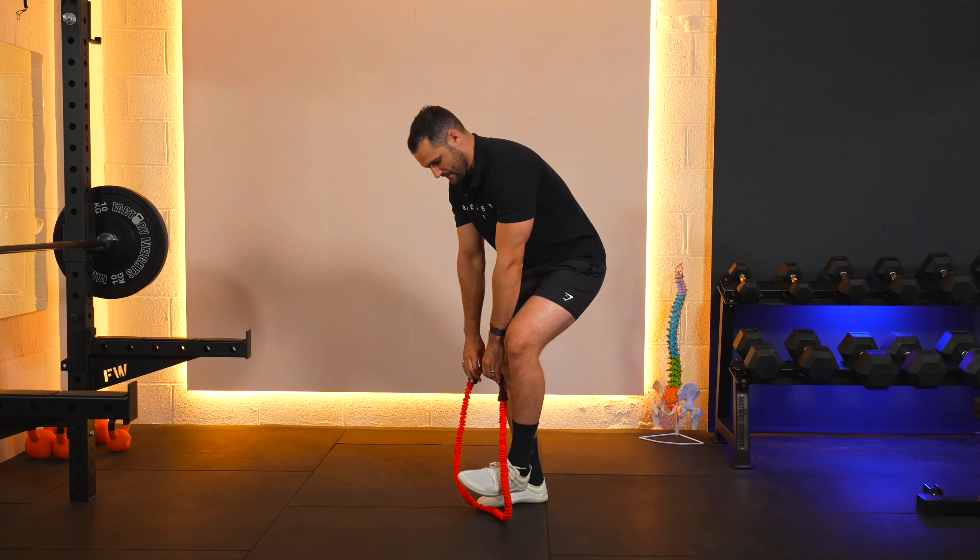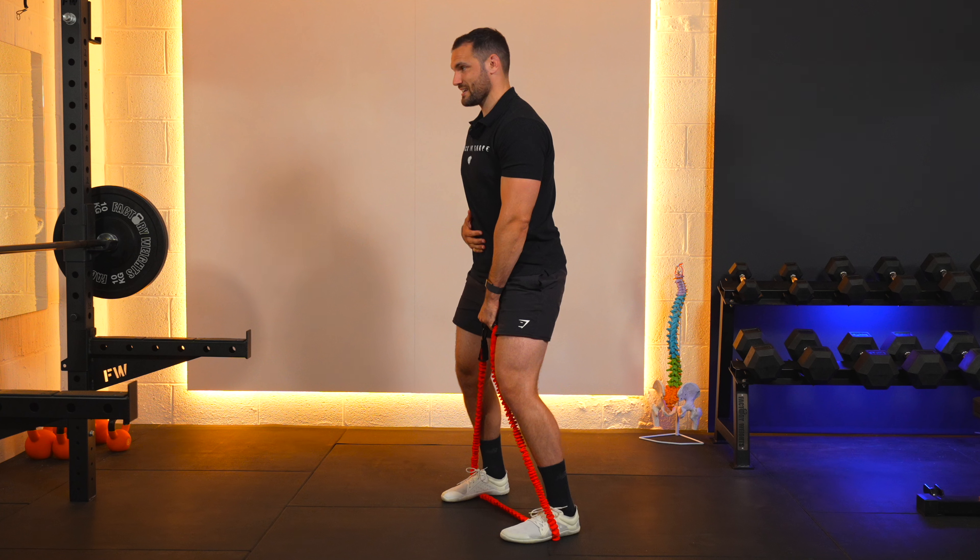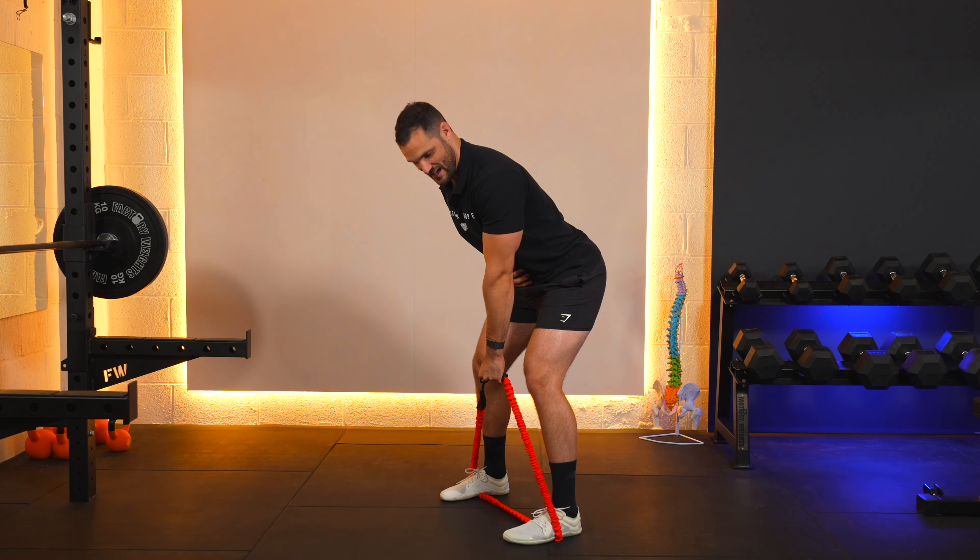Swap sides, brace yourself again — feet shoulder width apart, grab hold of the band, core engaged, hip hinge over and one.